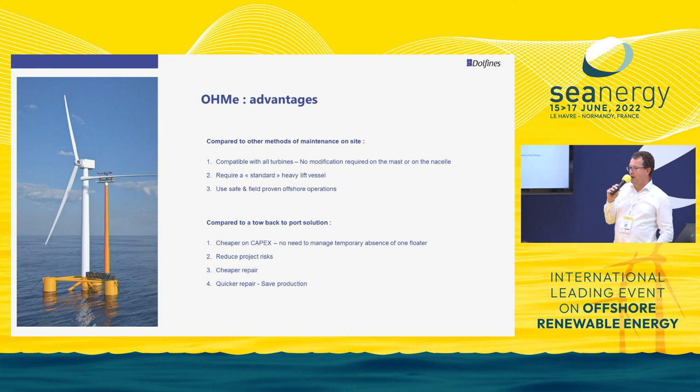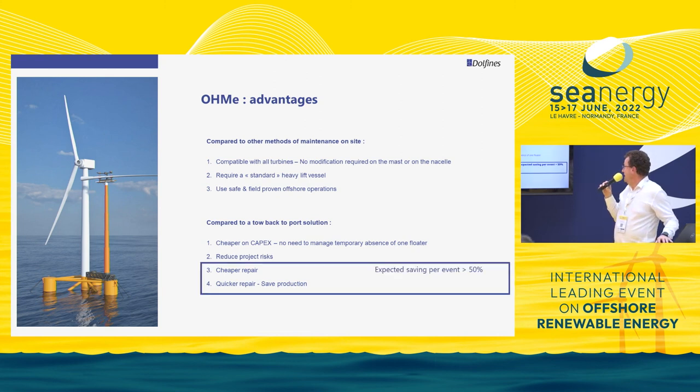It is a cheaper and quicker repair — in two days the job is done. If you tow to port, you first need the right weather window, and then the towing back and return will take several weeks. You save production by doing the operation directly on site. According to our calculations, each time there is a problem on the turbine, you will save at least 50% of the cost.